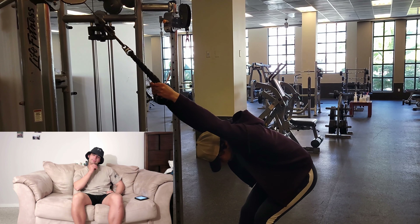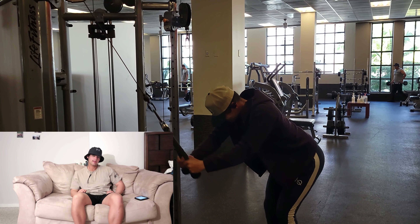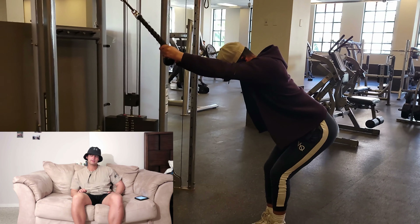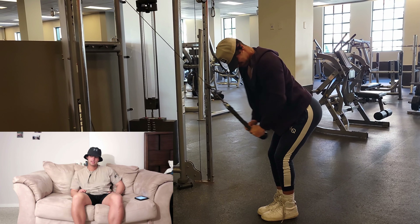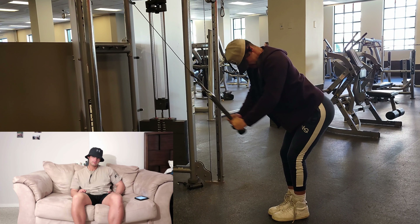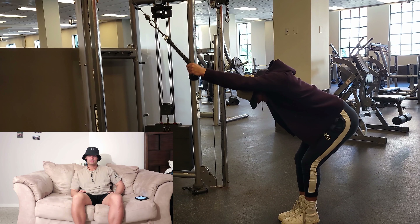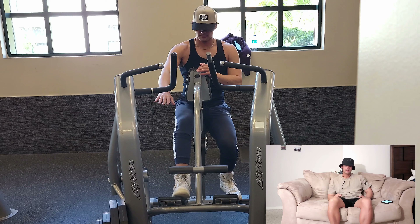Then we did a rope lat pulldown — a little different than the lat pulldown we did earlier. I really like this for your lats rather than using a bar or anything else. You'll pull down for ten reps. With the rope it just lets you get a full extension compared to using any sort of bar. Pull down as far as you can and try pulling through your lats, not your arms — ten reps.